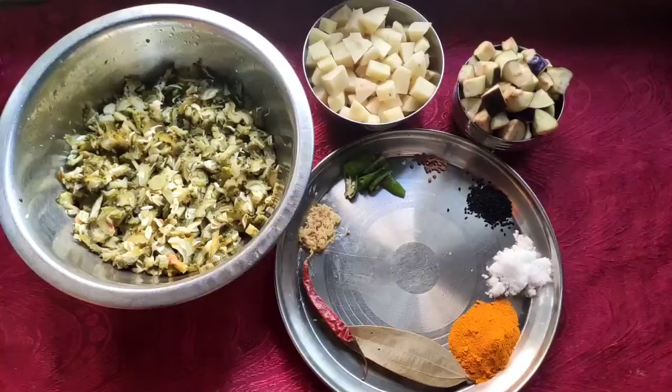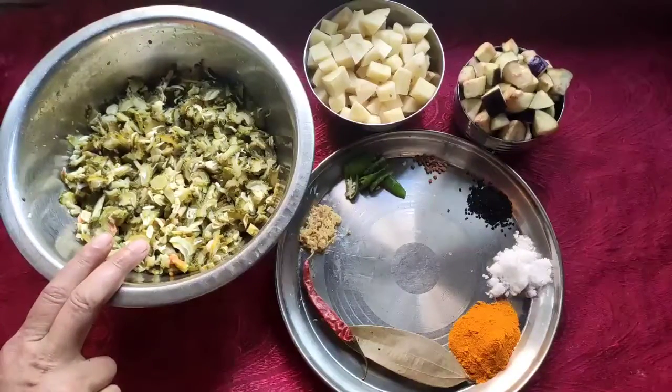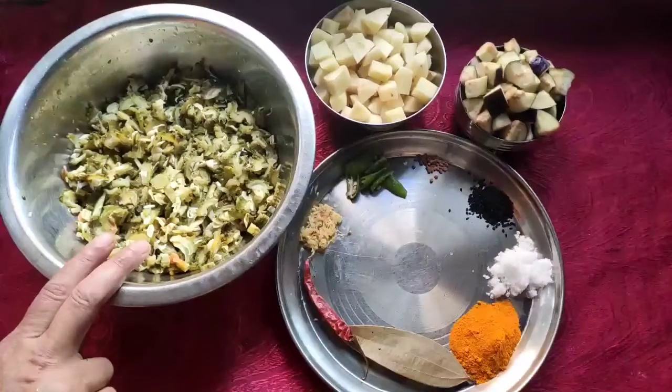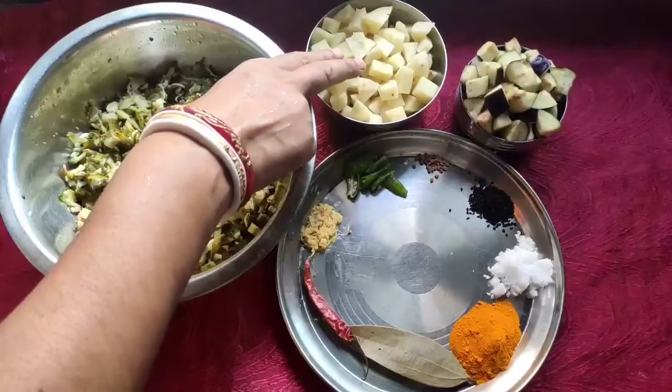For making this recipe, first I take the bitter gourd, I chopped it and boiled it. After boiling, I press with my hand and remove all the water from the bitter gourd. After that I take the potato, I chopped it and boiled it.